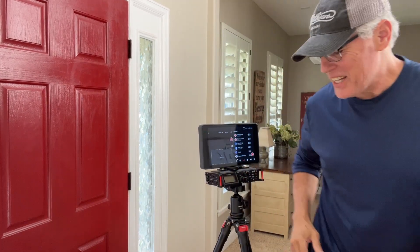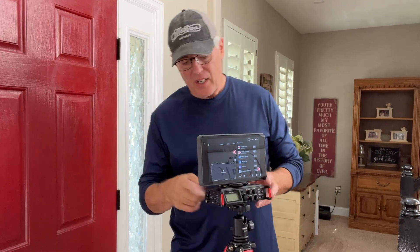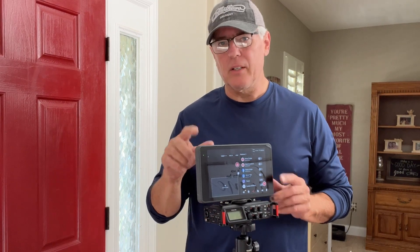Hey guys, I'm going to show you really quickly how I set my YoloBox up. This is a Tascam DR-70 recorder, which will take four mics in and run it right up here into the input of the YoloBox.